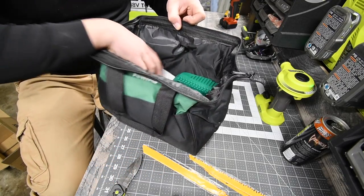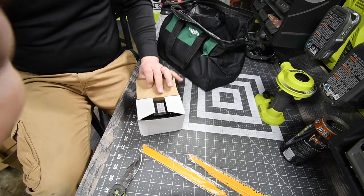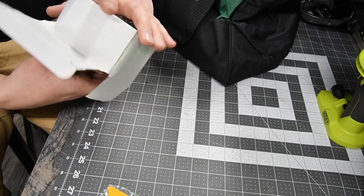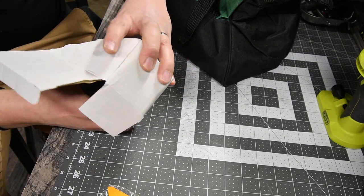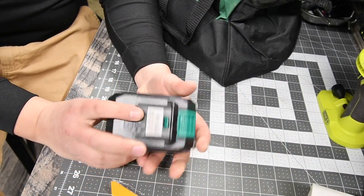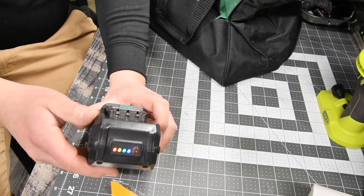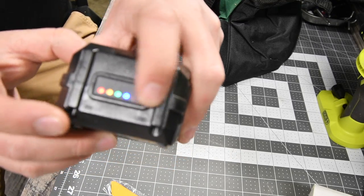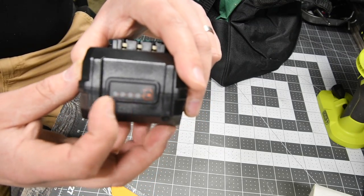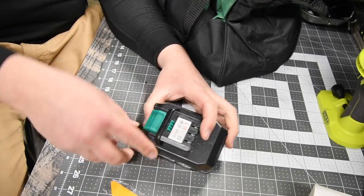All right, next we get the battery, which I'm excited to see. Look at that — I love bigger batteries. All right, so we have a four amp hour battery here. Is there a model number on the battery? The battery is full — awesome, so I don't have to charge it. The lights indicate from blue to red to indicate how full it is. Good, I don't have to put that on charge.